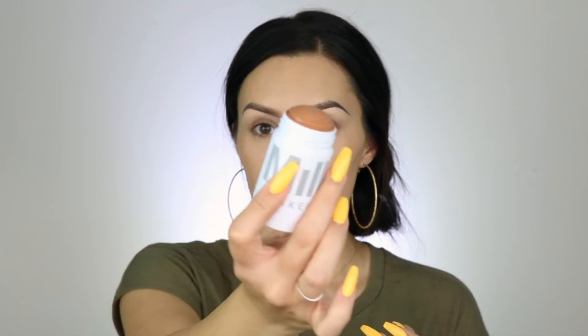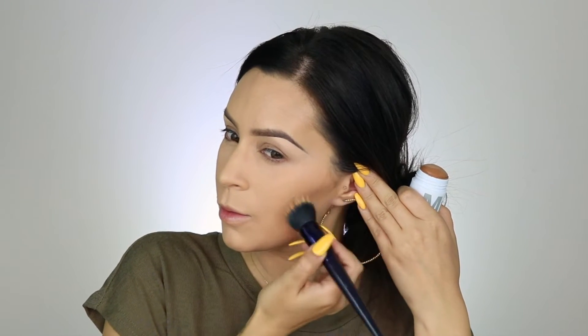I have this matte bronzer from Milk Makeup. I've never used it — it's in the color Baked. I've never used it, so I don't know if I should put it on now — I guess I should. Oh, it looks pretty. I'm just going to try putting a little bit on now before I put any other powders on my face. I really don't like using liquid bronzers on my forehead because it makes it look really patchy. This is a really pretty color — it smells like Play-Doh. It's really pretty.